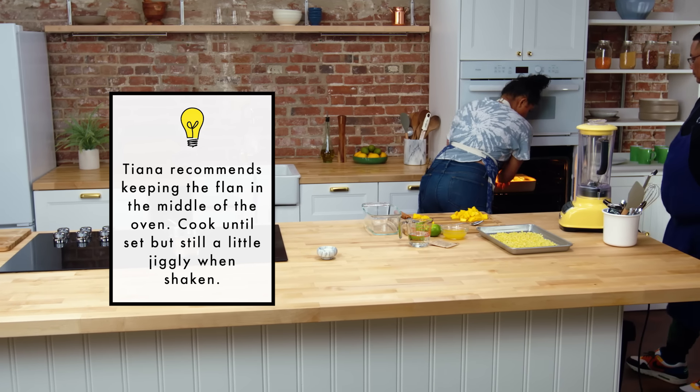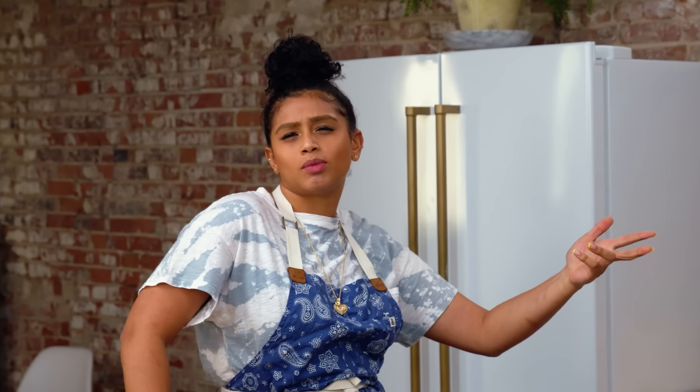Once the flan comes out of the oven, we are going to let it chill at room temperature before putting it into the fridge, because it's kind of like shocking the flan. You want the flan to solidify.